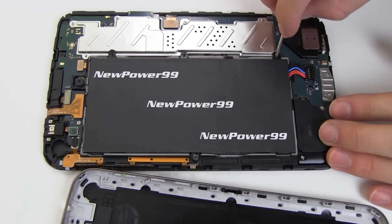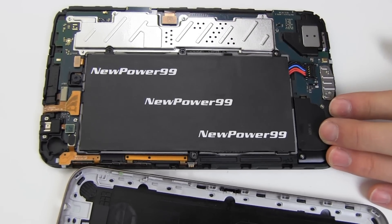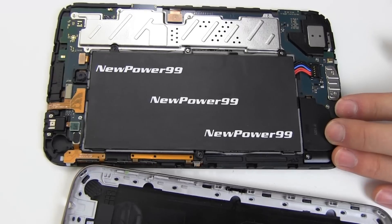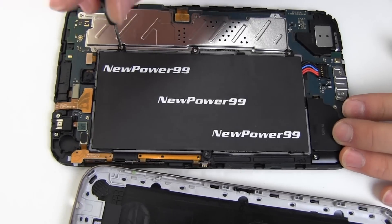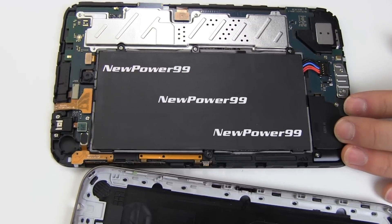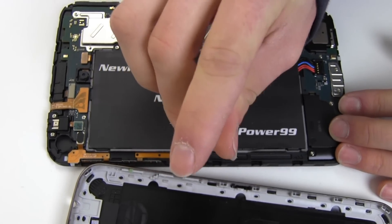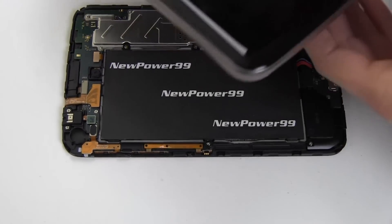Replace the four screws. Replace the cover and snap into place as shown.